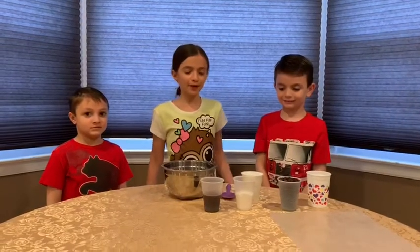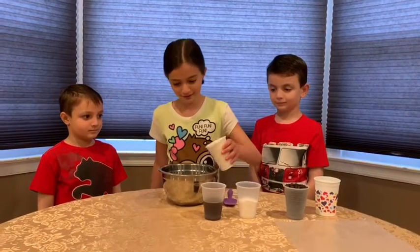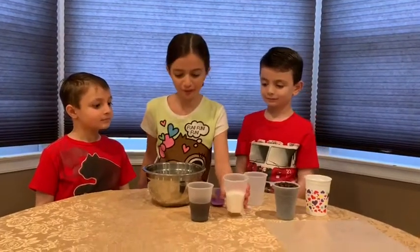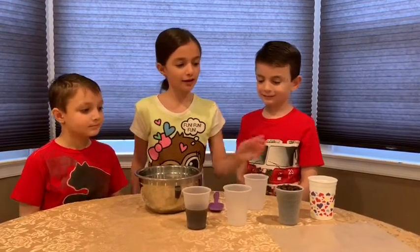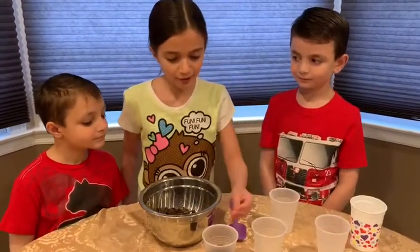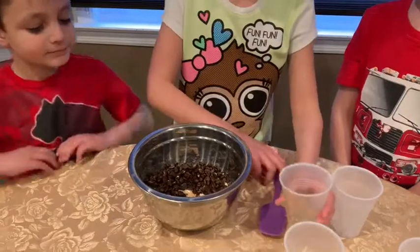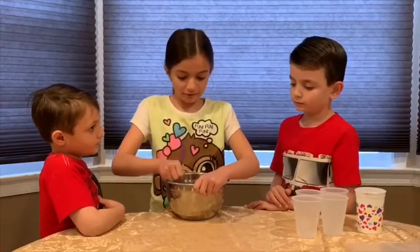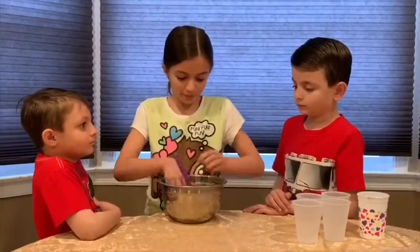So now we're gonna put all the ingredients in to make our clay. First I'm gonna put in the flour. Next I'm gonna put in half a cup of salt. Now I'm gonna put in a cup of coffee grinds. Lastly I'm gonna put in half a cup of cold coffee, and now I'm gonna mix it up. You want to keep mixing it for two or three minutes, and then you want to take it with your hands and roll it up into a ball.